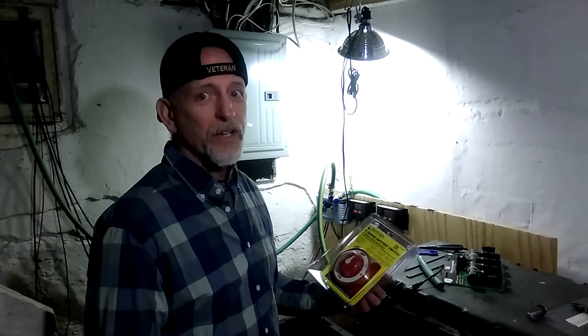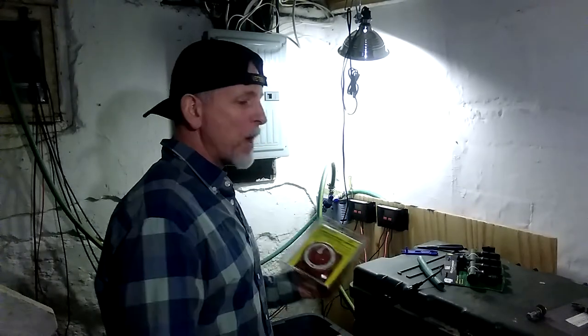I got a backup. And if the grid goes down, I got one battery bank to work on, and I got this one for reserve. Pretty damn awesome.